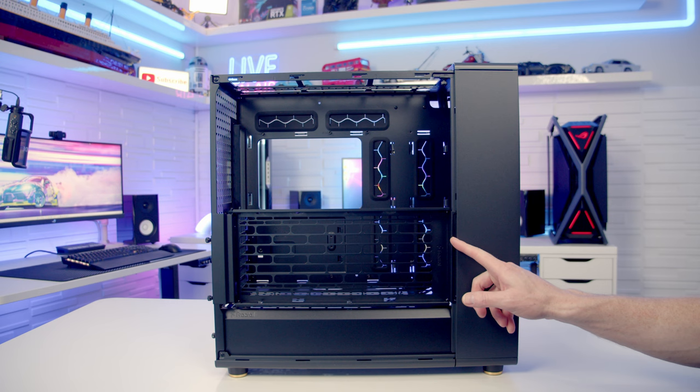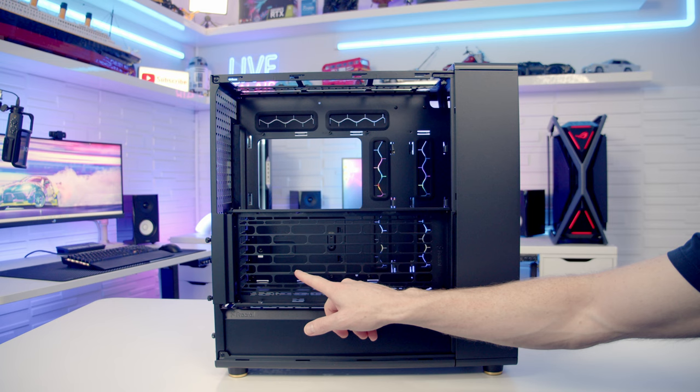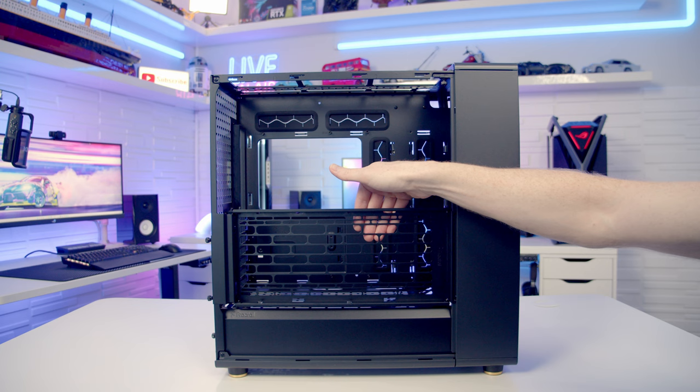If you get the version of the case that comes with the mesh side panel, it comes with a side fan and radiator bracket. On this bracket you're going to be able to mount up to two 120 or two 140mm fans, or up to a 280mm radiator. The fans go on this side of the bracket while the radiator goes on the other side. Just be aware if you're going with a radiator on the front it is going to impact on your GPU width significantly.